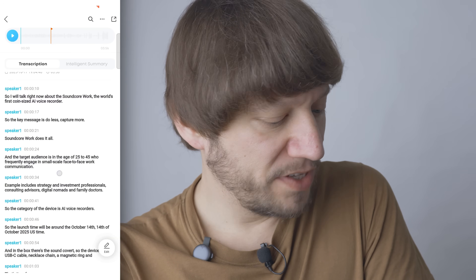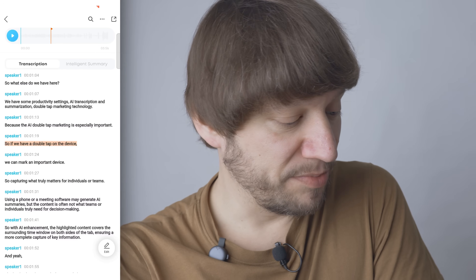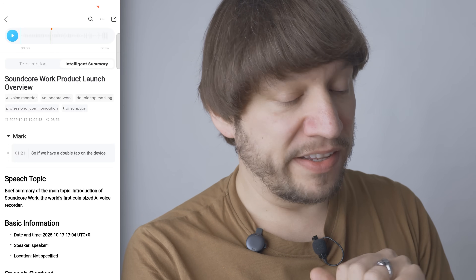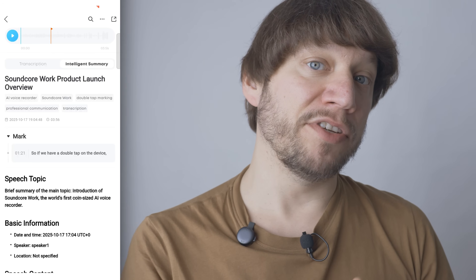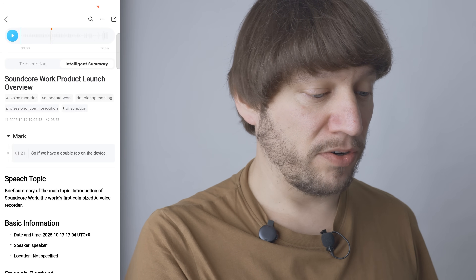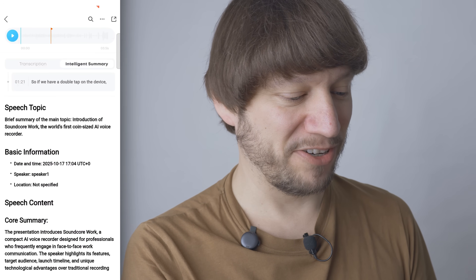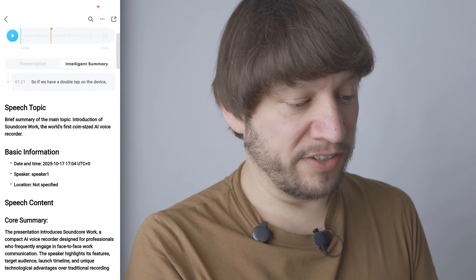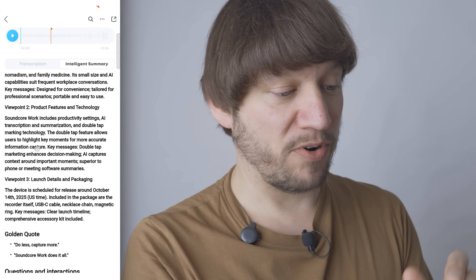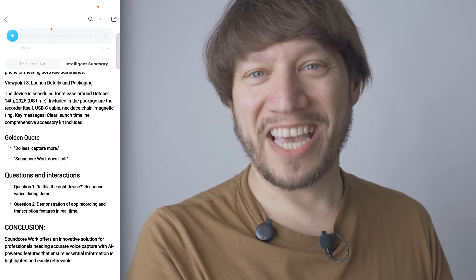Here we go — the transcription of the monologue is ready. We can also see that the double-tap feature was used; the moment is marked in red. In the intelligent summary, at around minute 1:21, that mark appears with a note about the double-tap feature being especially important. The app also auto-generates a headline for the meeting or monologue, along with keywords like 'AI voice recorder' and 'Soundcore Work.' The summary includes a brief overview of the main topic, core points, and even golden quotes.